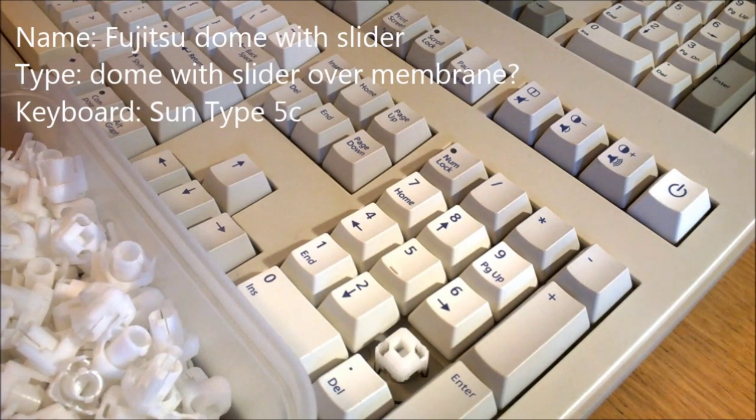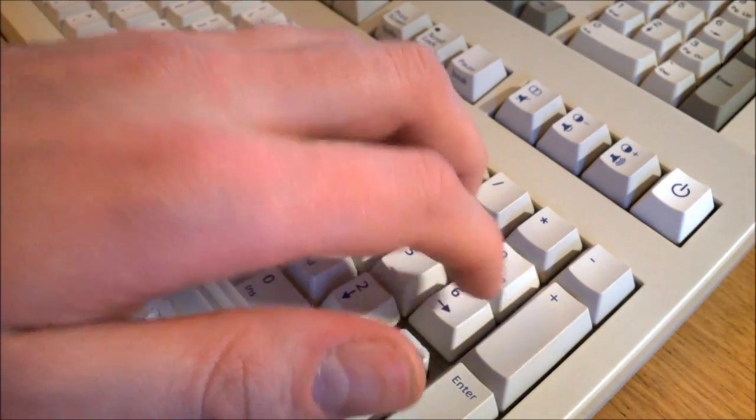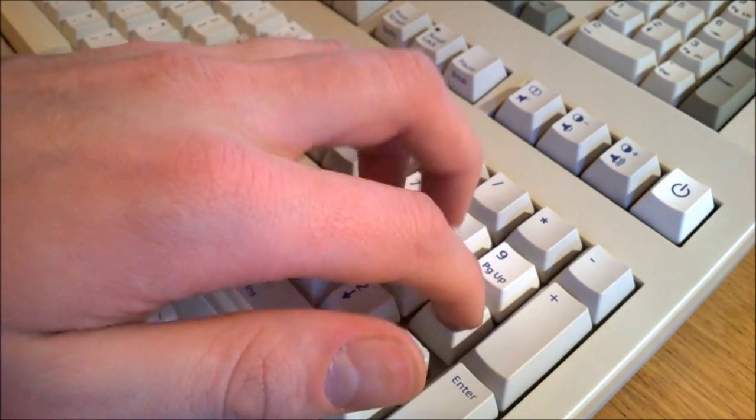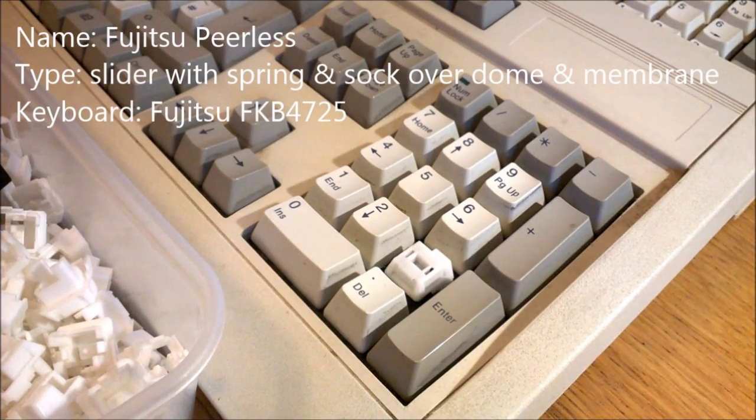It's my old Sun Type 5C again — I actually did a whole review on one of these. It's a great board, very good looking and well built. I don't know yet how to disassemble these, so I don't know the full workings of Fujitsu dome with sliders, but the latest Sun boards with these switches were the standard dome with slider over membrane setup. They're somewhat spongy but nice and tactile, not rattly at all — they feel pretty solid. Let's say 7 out of 10.